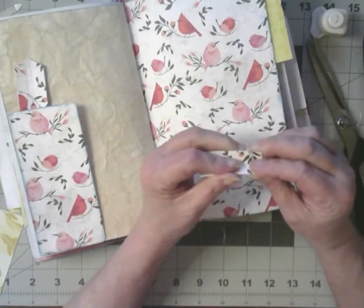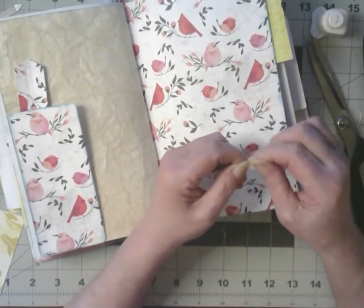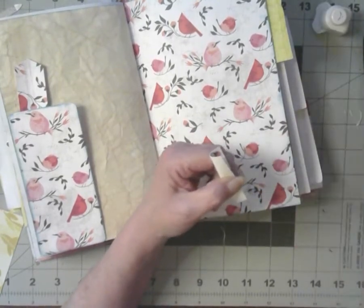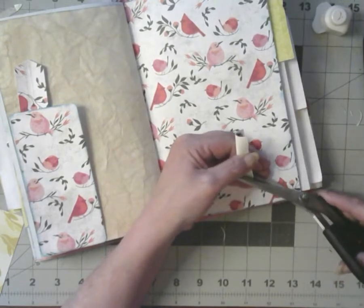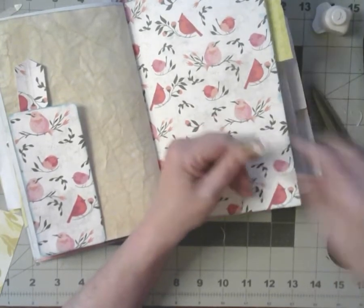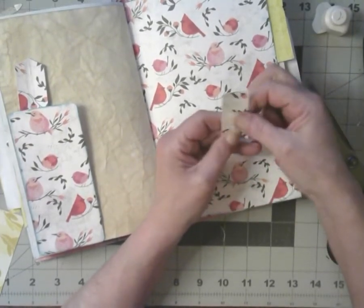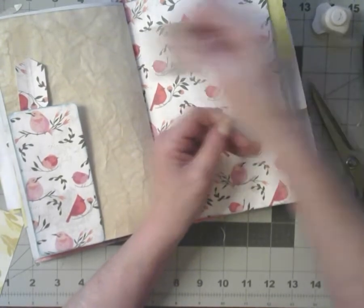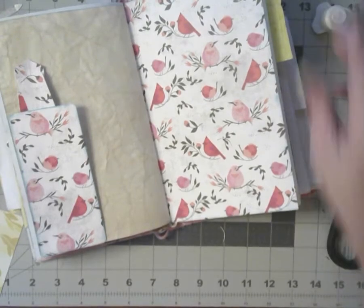It's like a tiny tag, a tiny banner — there we go. You put a piece of lace, a little flower, a couple of gems, and you've got embellishments.